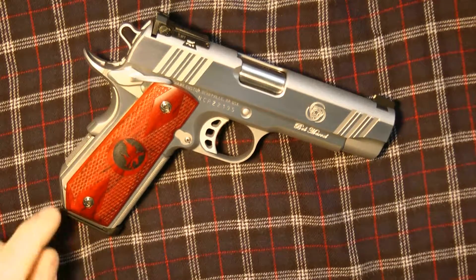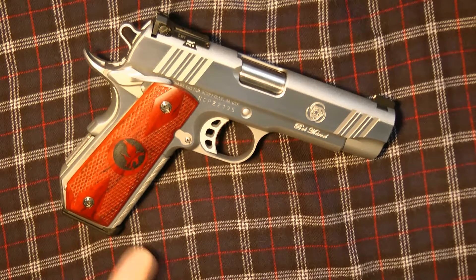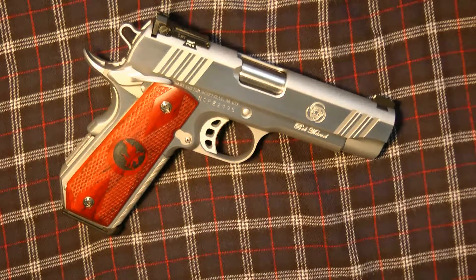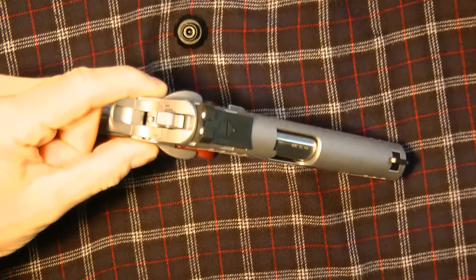Actually it's checkered front and back. Really smooth. I like bob tails. This has night sights front and back — I'll move it just a bit so you can see.